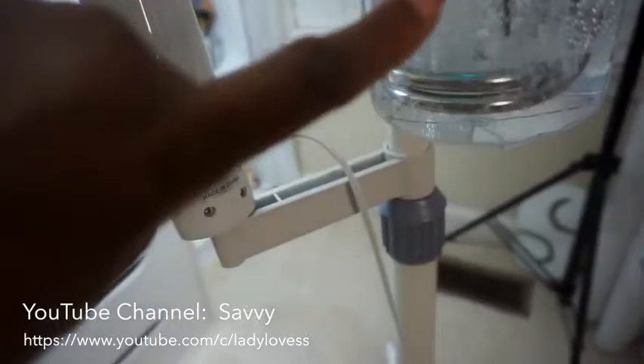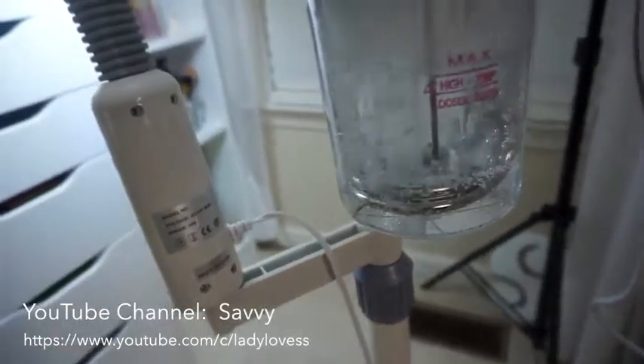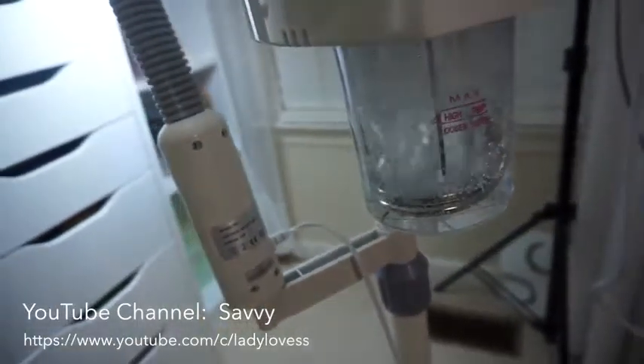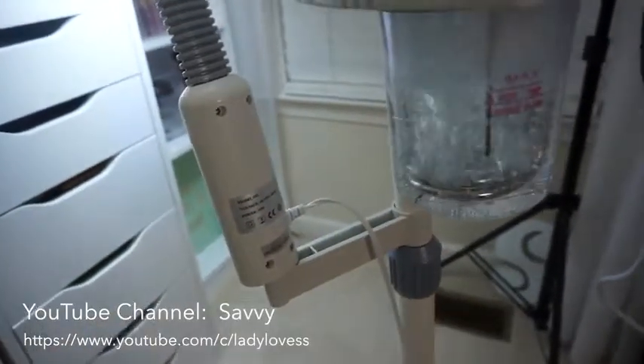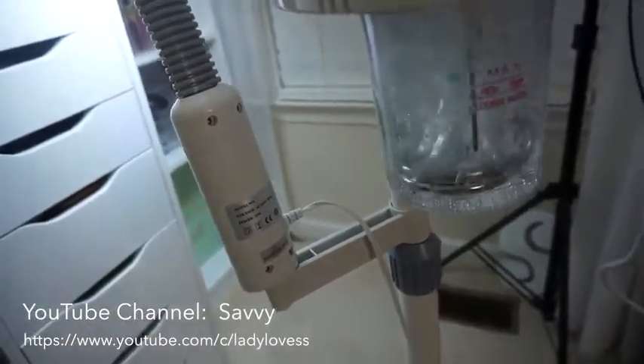So this is definitely hot. The glass is hot, so you want to be careful not to touch it. I just touched it because it had just gotten hot, but as it continues to steam, it's going to be very, very hot.